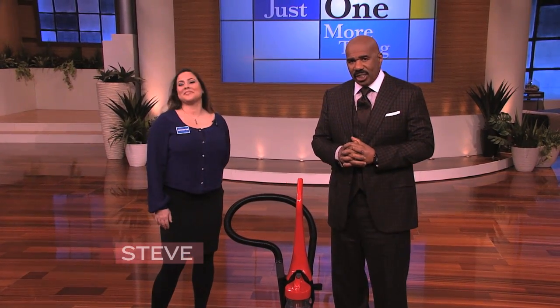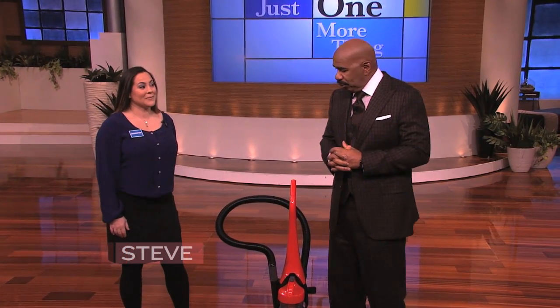Now that guy made it look so easy that I'm gonna give it a try. We have a brave audience member here, Jennifer. Say hello to Jennifer. We're gonna see if this really works. Jennifer, you ready to try this?